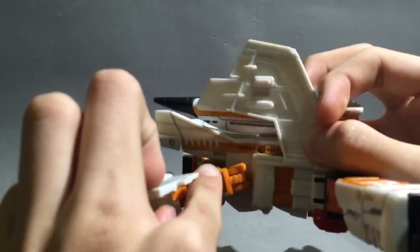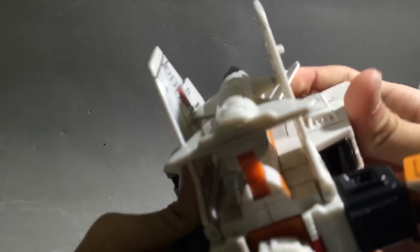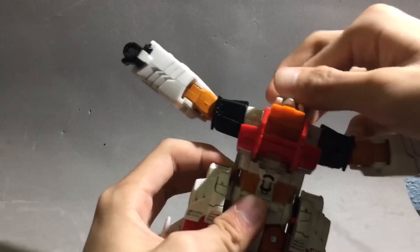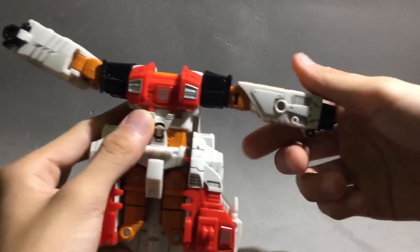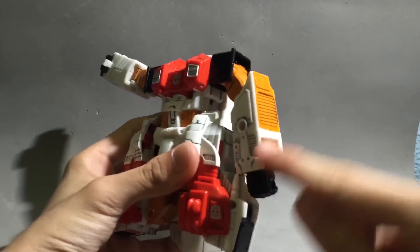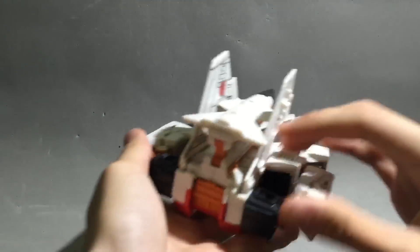There's a tab here and a hole here — it goes in. Same for the other side. Next, open the head and flip it in.